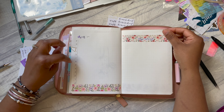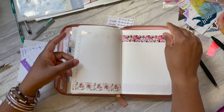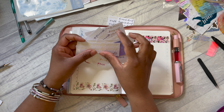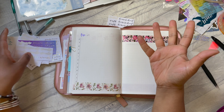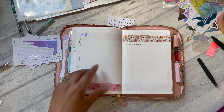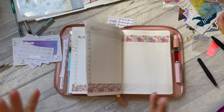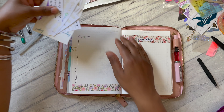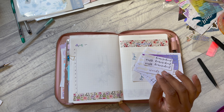I'm back — I put some washi down and some headers. I have a whole bunch that I print and cut myself, and there's just one or two left on each sheet so I'm trying to use them all up. That's why they're all different — one says 'important,' one says 'today,' there's a foiled one that says 'remember,' 'priority,' and 'important.' I don't really care about having a header there but I'm trying to use up these stickers.